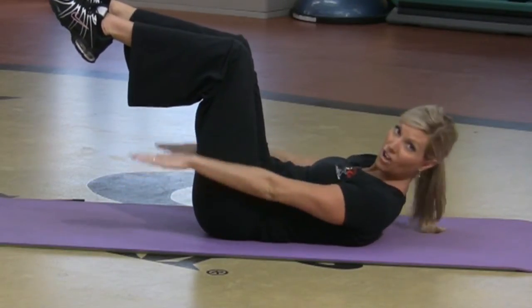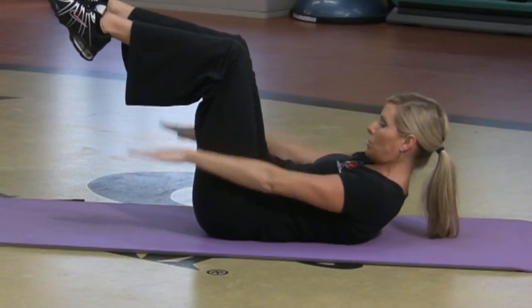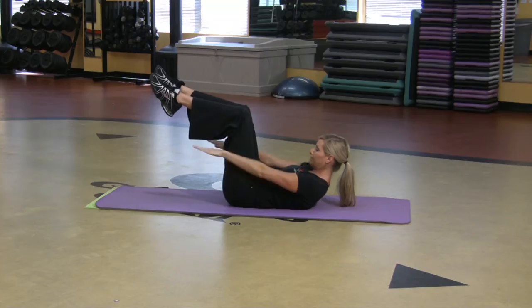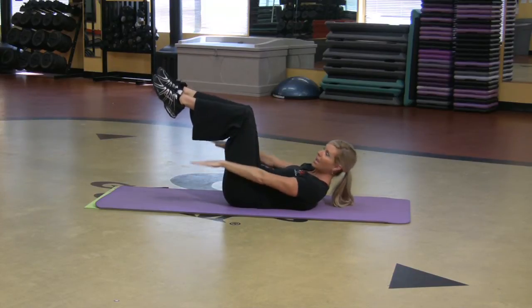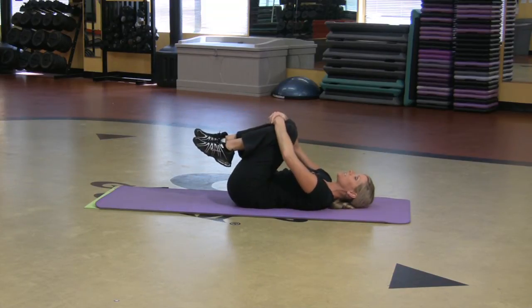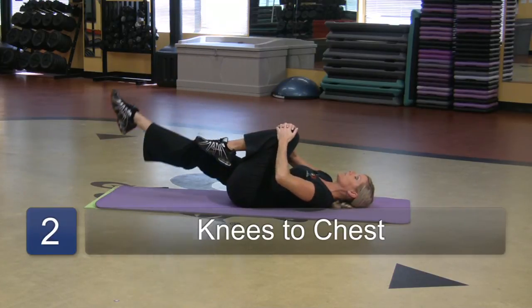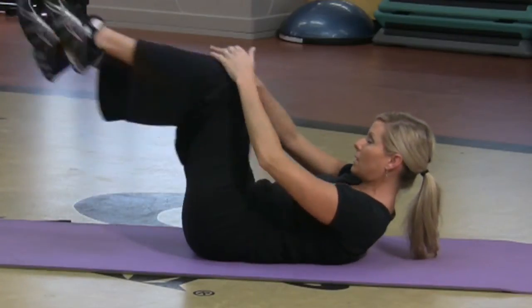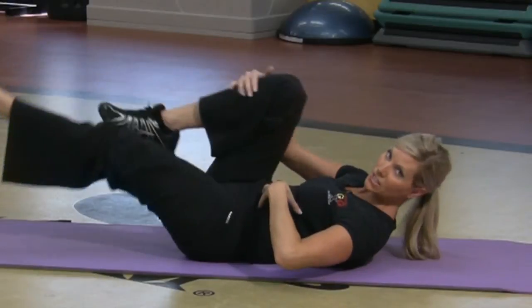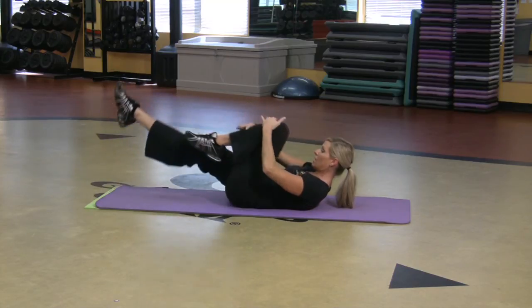You want to inhale through the nose for five and exhale out the mouth for five. You want to do that till you get to 100, and then relax. Another great one the kids can do — you just pull one knee into the chest, the other leg goes long, and just pull one leg at a time. You can lift the upper body off the mat. This is fantastic to get those abdominals strong. Inhale, exhale.